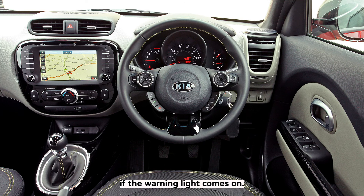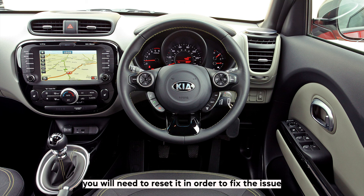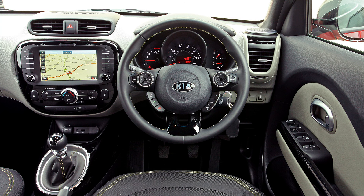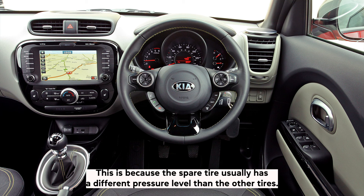If the warning light comes on, it means that there is a problem with your TPMS and you will need to reset it in order to fix the issue. After you get a flat tyre and have to put on the spare, you will need to reset the TPMS, because the spare tyre usually has a different pressure level than the other tyres.